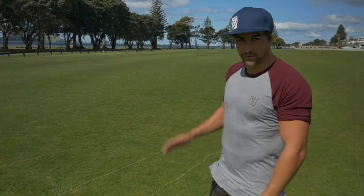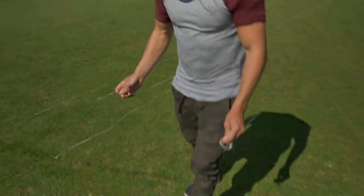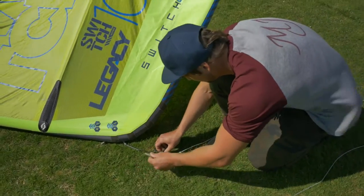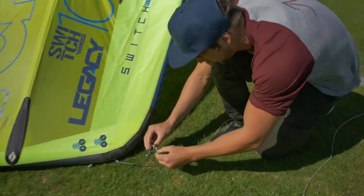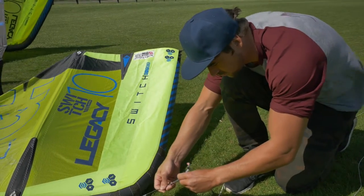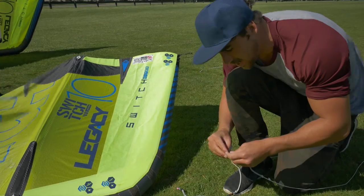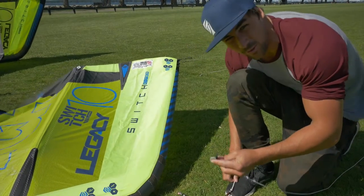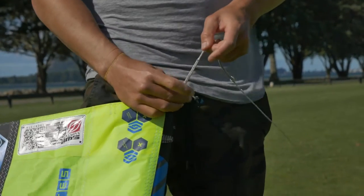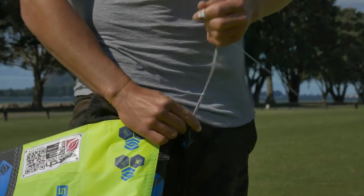Once you've made your fifth line bar and you're ready to attach it to your Legacy, grab your front line and back line up to your kite. Attach your front line — make sure it says 'front' on it. When you attach your back line, make sure it's blue to blue, not red to blue, and attach it to the middle knot option on both sides.